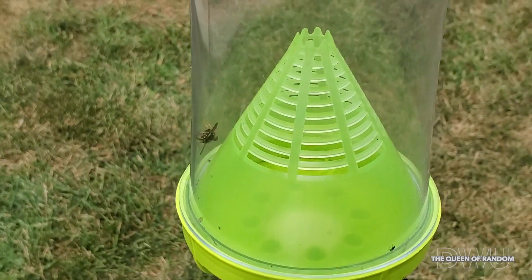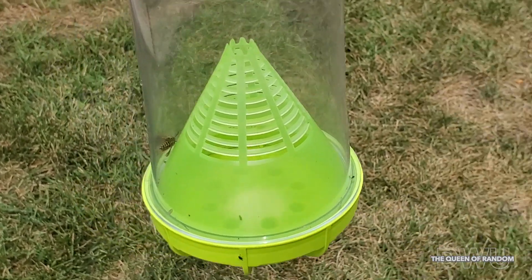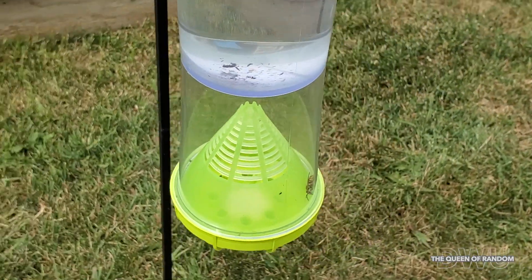I find the second time around this trap smells a lot stronger, probably also because we added more scent.